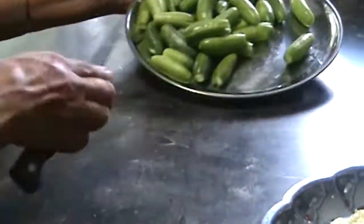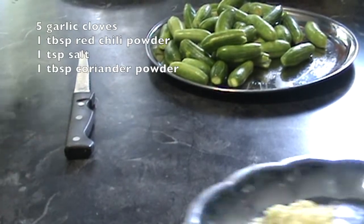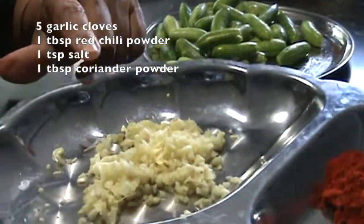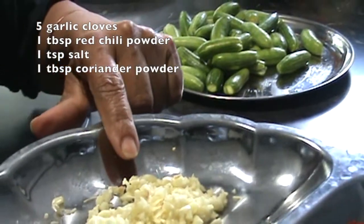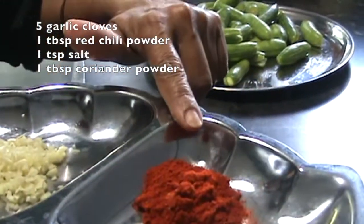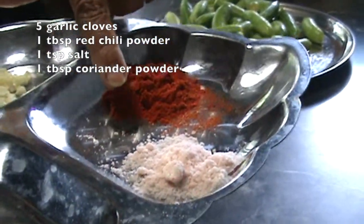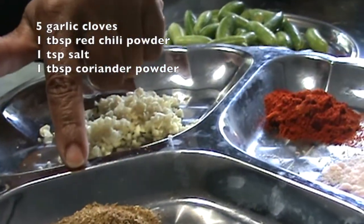Now the tindora is ready. For stuffing I have 5 garlic cloves finely chopped, 1 tablespoon of red chili powder, 1 teaspoon of pink Himalayan salt, and 1 tablespoon of coriander powder.